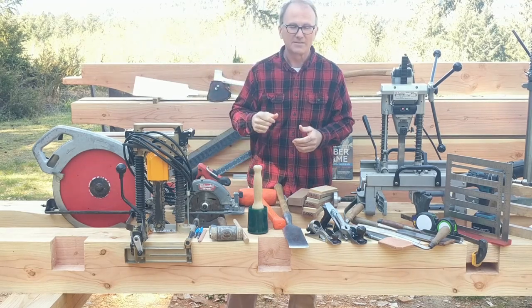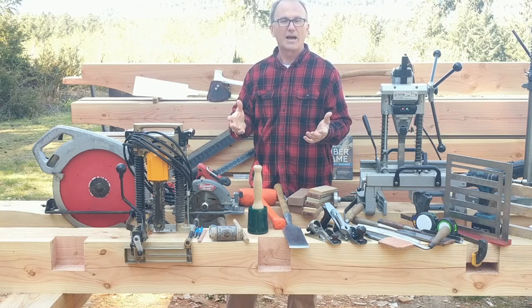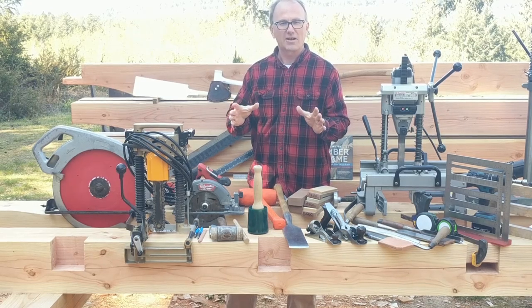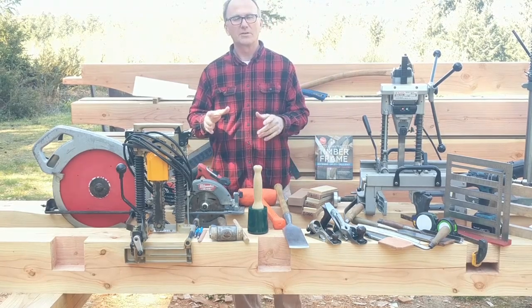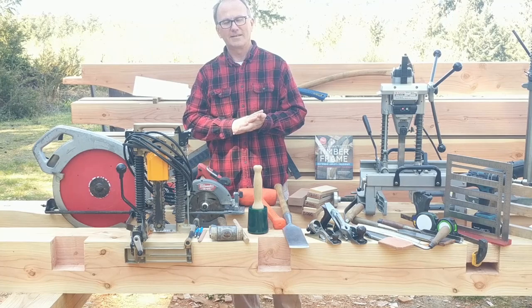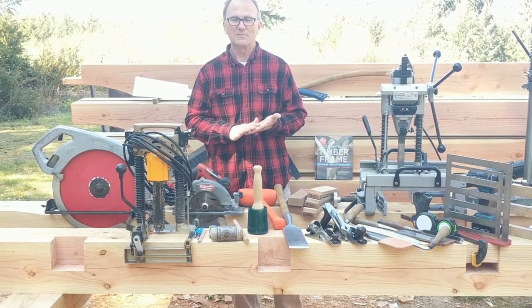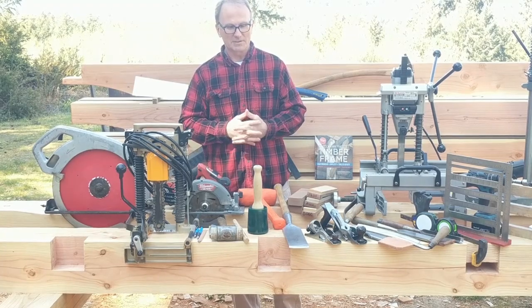Speaking of axes, one of the channels I forgot to mention that I've learned a lot from — he does very short videos and doesn't talk a lot. If you go to a channel called Timber Doodles, he does some great work. He's up in the Northeast and does a lot of timber framing videos. I've learned a lot from Timber Doodles.